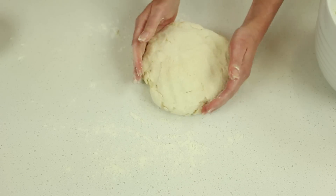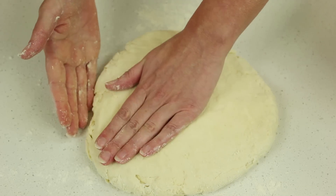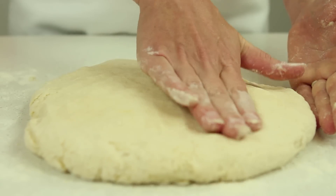Use your fingertips to gently pat the dough into a two centimetre thick disc. Avoid using a rolling pin as this is too heavy for scone dough.